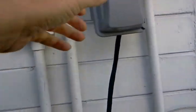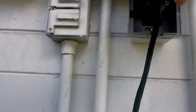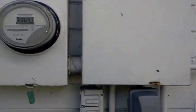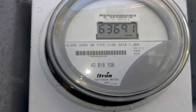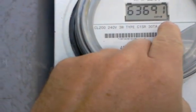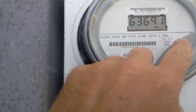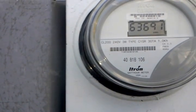The cord comes up into here — there's a 240-volt plug going into the breaker box, and that's producing power. You can see the numbers on the meter: if they go this direction it's costing you money, but this way means you're making more power than what you're using.